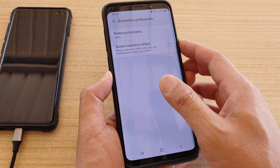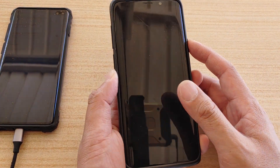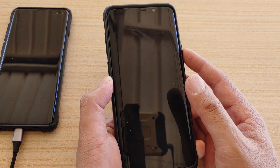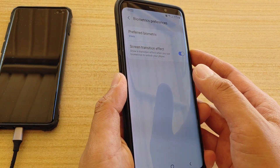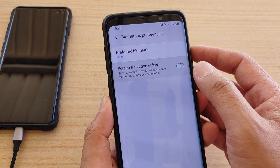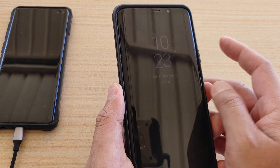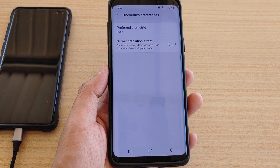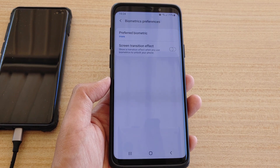Now with it off, you can see there's no zooming — it's a little bit faster when there's no transition effect. And that's it — that's the difference between when you turn it on and off. Thank you for watching this video, please subscribe to my channel for more videos.